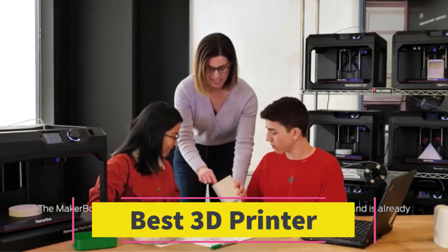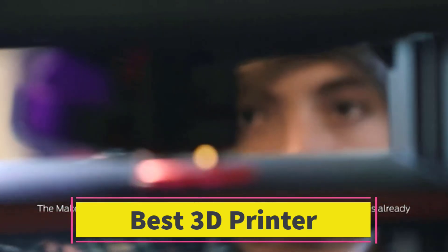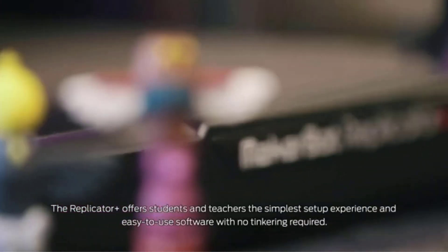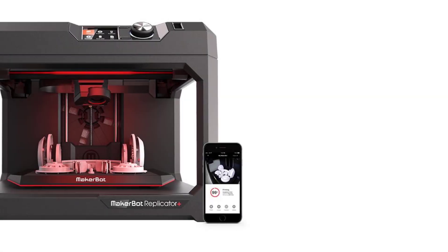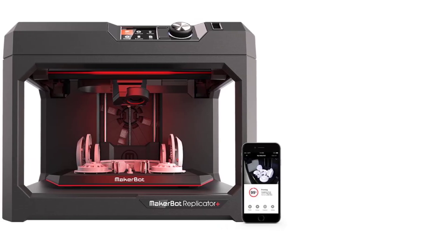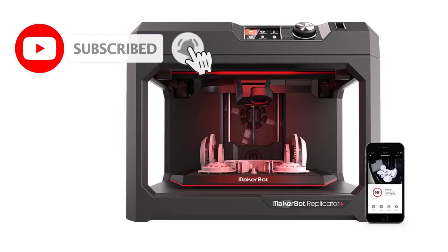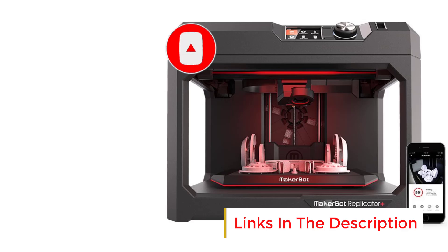Number 4: The Bambu Lab A1 Mini 3D printer is a compact and efficient solution for users seeking high-quality, multi-color 3D printing. Designed for ease of use, it can be set up in just 20 minutes, making it an excellent choice for beginners while still providing advanced features for experienced makers. Its multi-color 3D printing capability allows users to create vibrant, detailed models, and its high-speed performance ensures reduced print times without compromising precision.